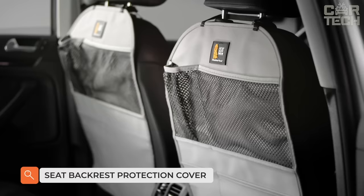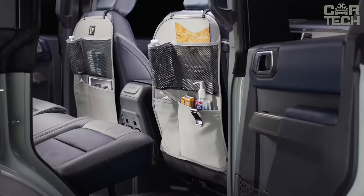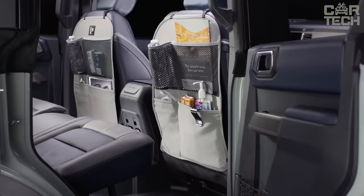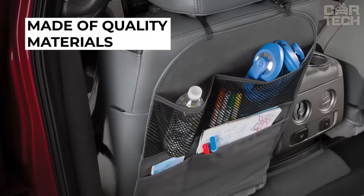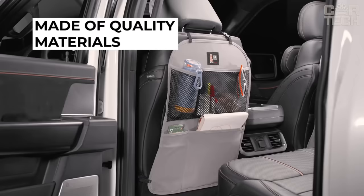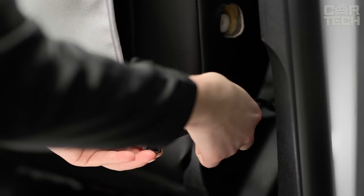The universal cover protects the backrest of the front seat from dirty shoes of a child and from the consequences of children's games in the car. A protective cover for the front seat is created considering all features of a modern car, and its main advantage is that it fits all types of seats with a headrest. The cover is made of wear-resistant materials, so it will last a long time. It can be quickly and easily washed, quickly dried, and conveniently attaches to the front seat.